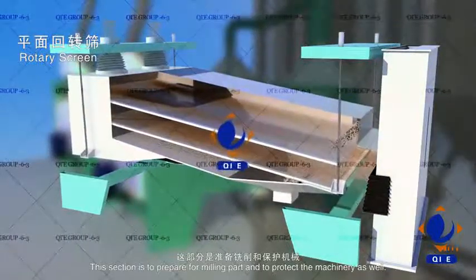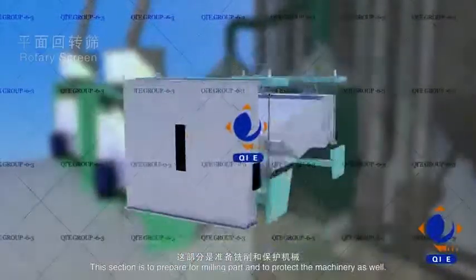This section is to prepare for the milling part, and to protect the machinery as well.